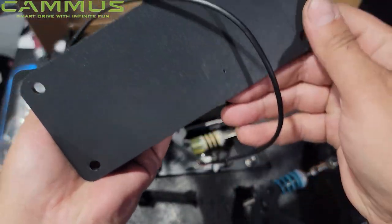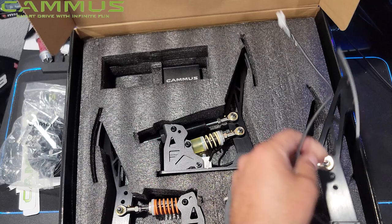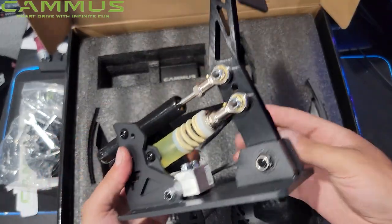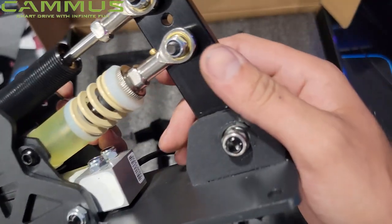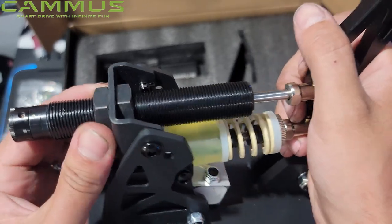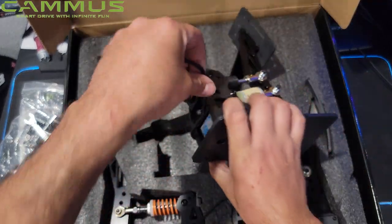I do like all the little bits of it. You can mount this to any type of base, but of course it does come with the base underneath. Now, this is the pedal I really want to look at — the brake pedal — because a lot of brake pedals don't have good dampening. This brake pedal in the LC100 kit has a 100-kilogram load cell, which is definitely awesome for a full load cell brake pedal. We have an adjustable spring and also a damper up top. We do have a nice damper that we can adjust for the brake pedal. These are some solid pedals, and a big thank you again to Camus for sending these out.